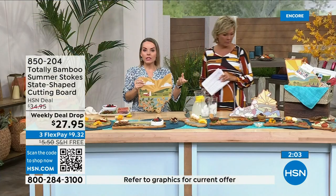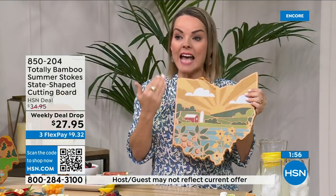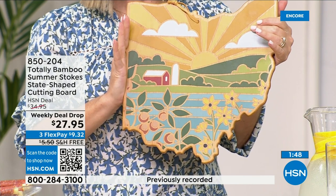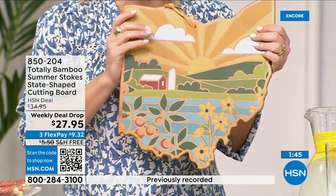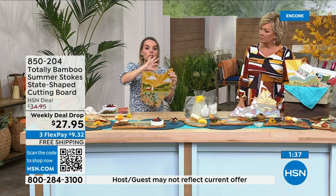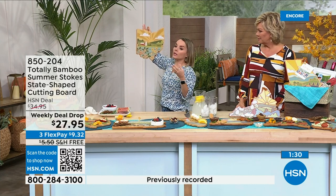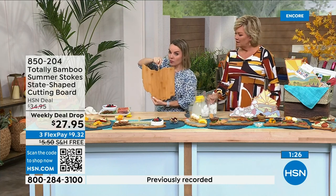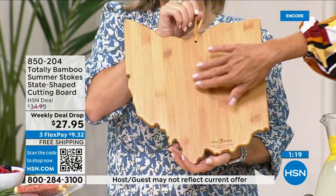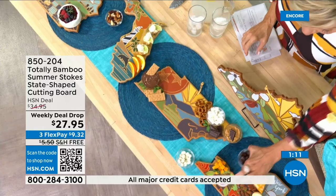If you saw something like this at a craft show or art show, you'd immediately walk up and go 'wow.' Look how bright and beautiful these are. The minute you see it in person — so pretty. And when people see this on your table, that's what's going to happen. It also has a little leatherette loop so you can hang it in your kitchen — it becomes a versatile piece you can hang, use on the table, or actually cut with when prepping.